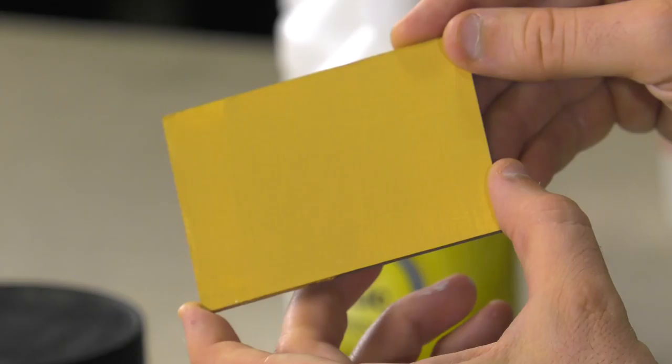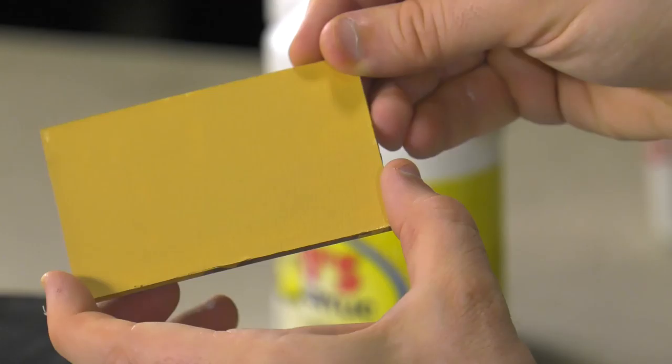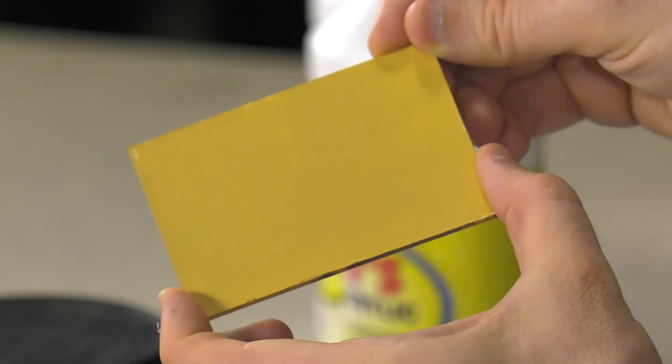Then we have the satin, which is kind of a medium finish — essentially it's like half matte, half gloss. And then finally our matte, where there is absolutely zero sheen; it dries to a beautiful matte finish.